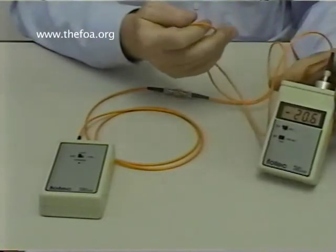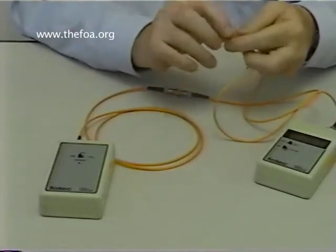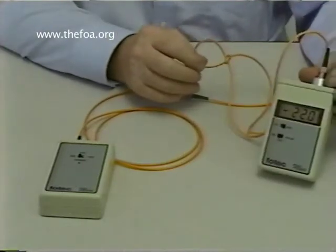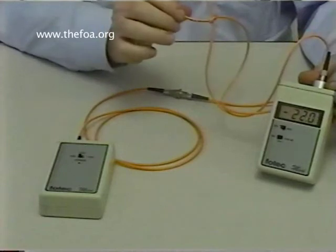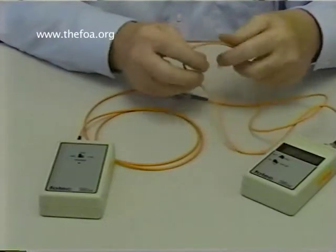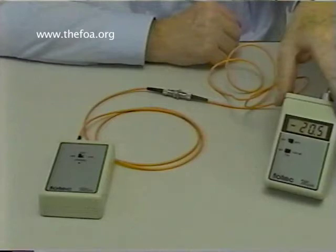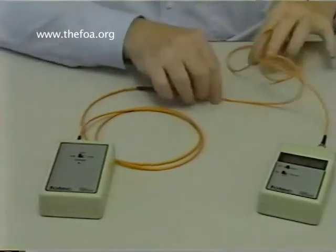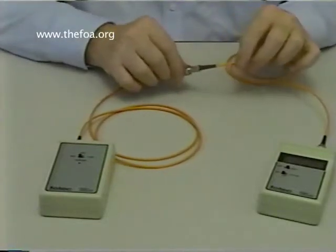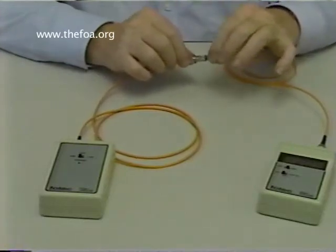I can also take the cable and tie a knot in it — it's my way of illustrating the fact that fiber is not fragile. Now the reading is minus 22.0; I have 1.5 dB of loss in that cable. If I take the knot out, it basically goes back to where we were: minus 20.5. So fiber cable is very rugged and you won't harm it in normal usage, but it will cause variations in loss if you bend it, particularly around the back of the connectors — and that's the most fragile place where it can be broken.